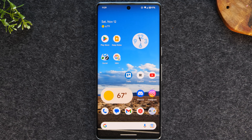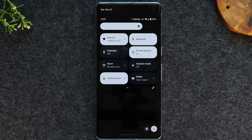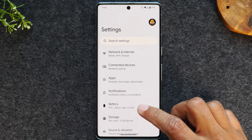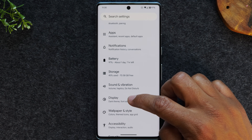The first thing we're going to go over is simply how to keep your screen on longer. To do this, we're going to swipe down from the top of the screen, swipe down again, and we're going to tap on our settings wheel right here. We're going to go to the display tab — just swipe up and go to display.